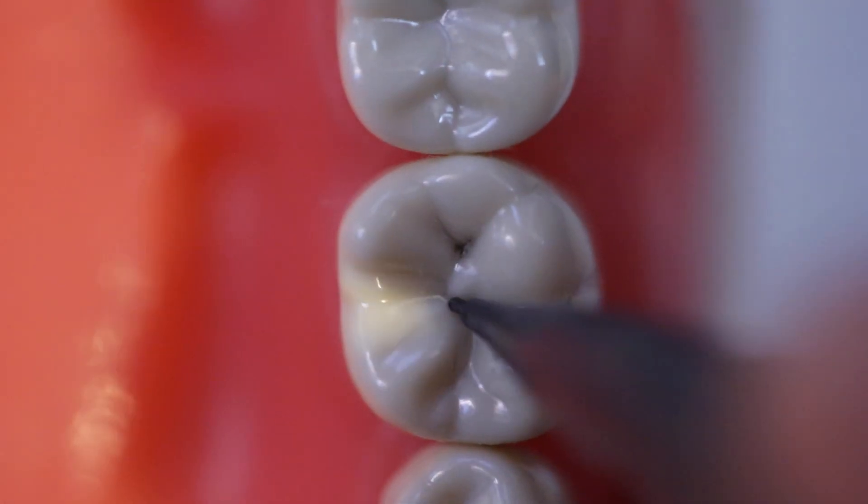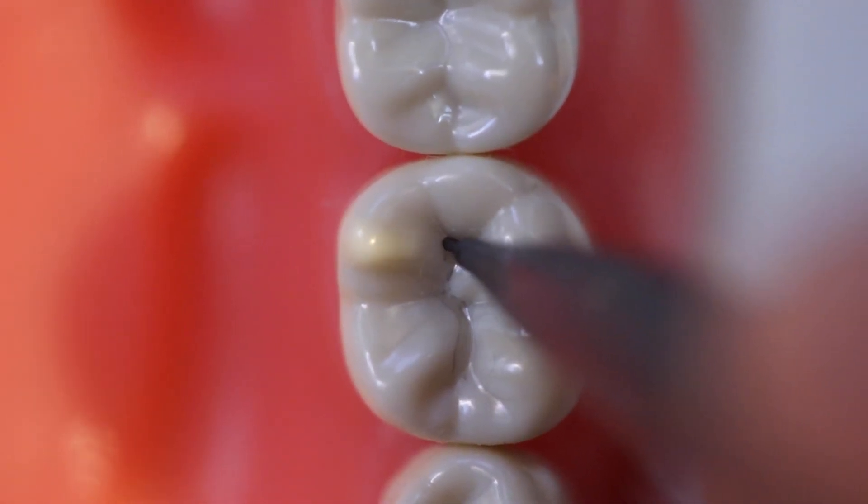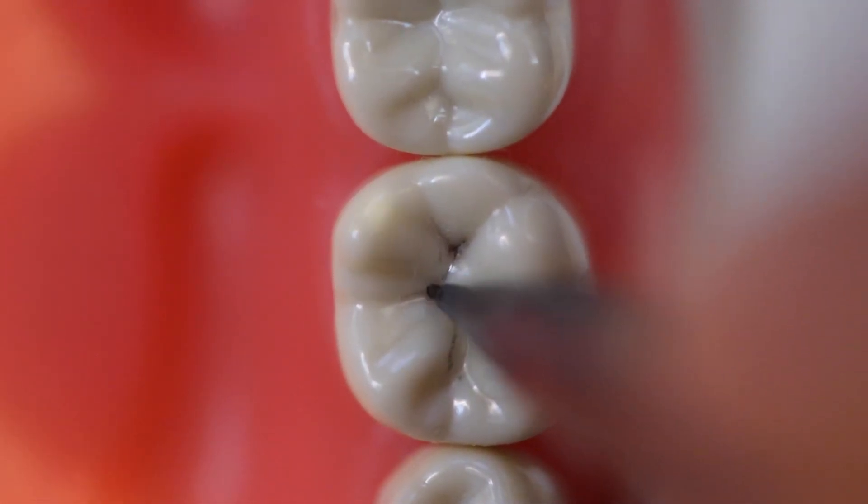Let's take a look at this live. In this demonstration, I'm keeping in mind that the primary grooves are going to be followed and not the secondary grooves. It's really important for you to distinguish those from each other.